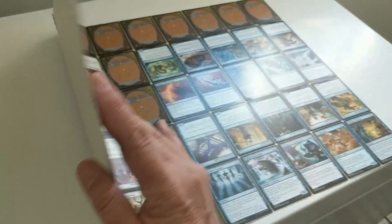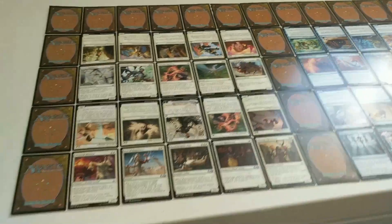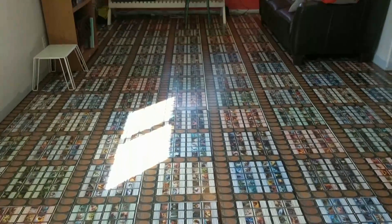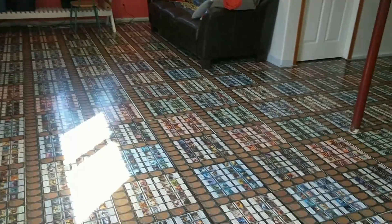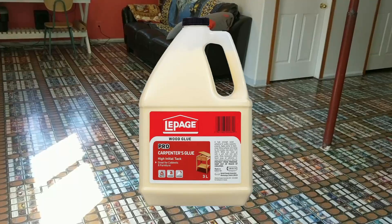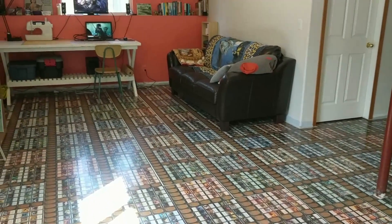He planned out where he wanted to put them in rows all along here, and then he used wood glue to get the cards onto the paper.